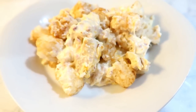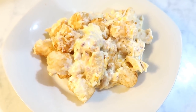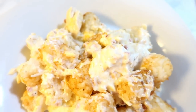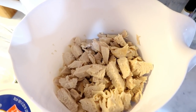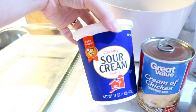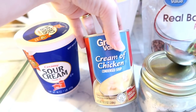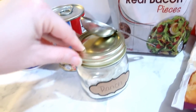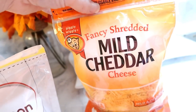For the next meal, I'm going to make a cracked out chicken tater tot casserole — this is always a favorite in our house and it's so easy to make. You'll need one to two chicken breasts cooked and cubed, 16 ounces of sour cream, one can of cream of chicken, two tablespoons of ranch seasoning or one packet, bacon bits, cheddar cheese, and some tater tots.